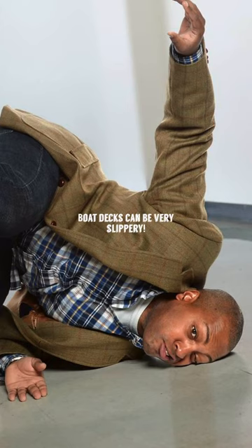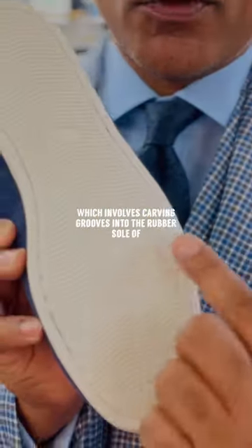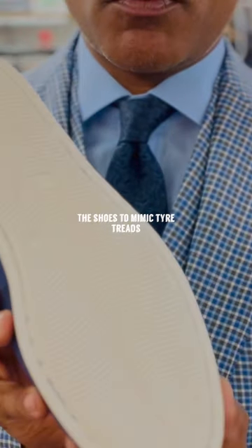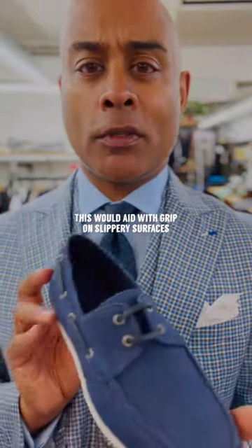Boat decks can be very slippery with water spray and so on. He came up with a method called siping, which involved cutting grooves into the rubber sole of the shoes to mimic tire treads, and this would then aid with grip on slippery surfaces.